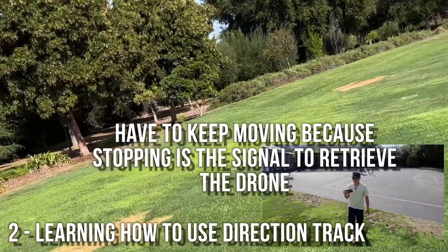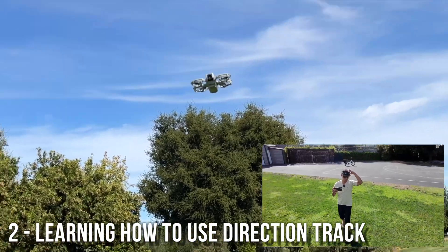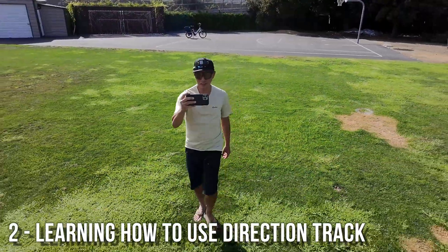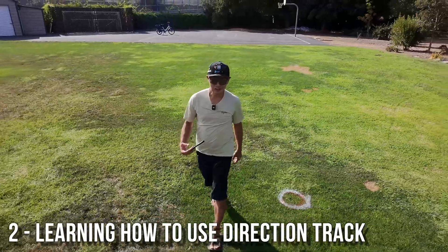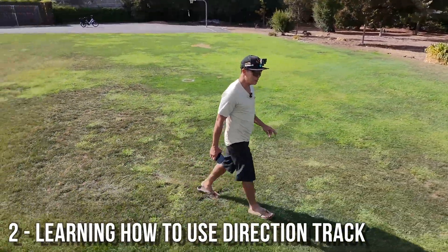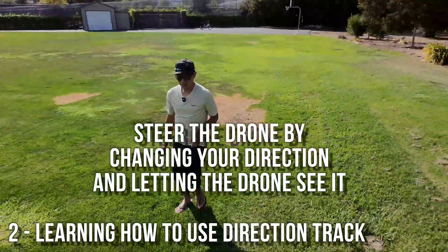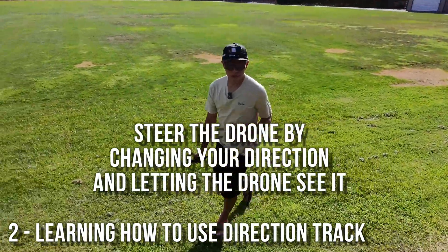It's trying to get straight ahead of me. If I turn right, it's going to try to turn right to get ahead of me — and that's really cool, it's really tracking my direction. We're going to go into the woods, and I'm going to try to steer it as if I had a tether or a stick. I know there are trees there.